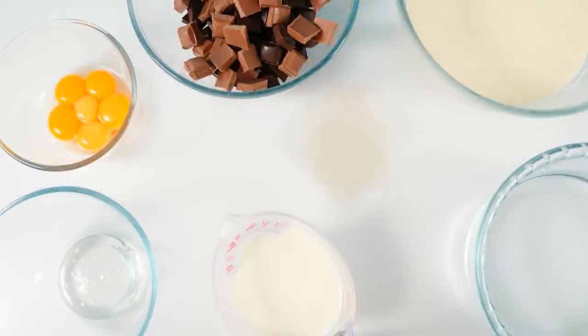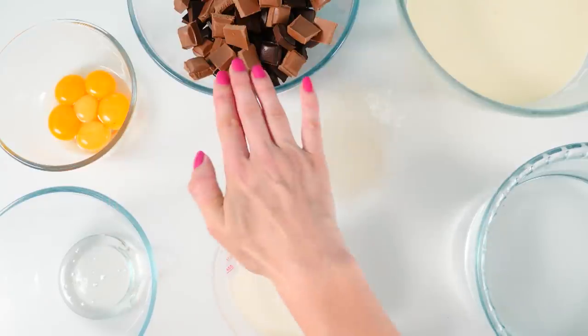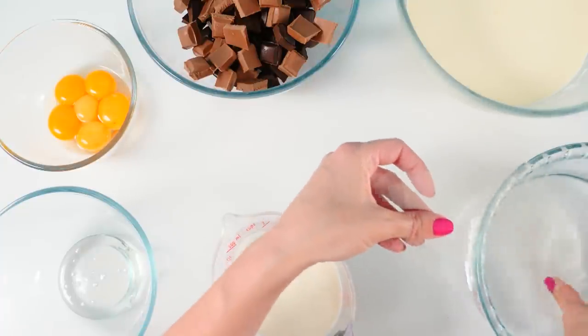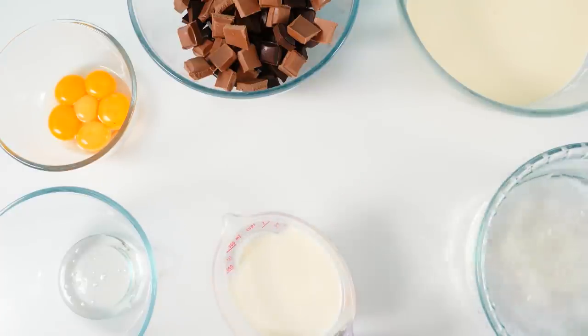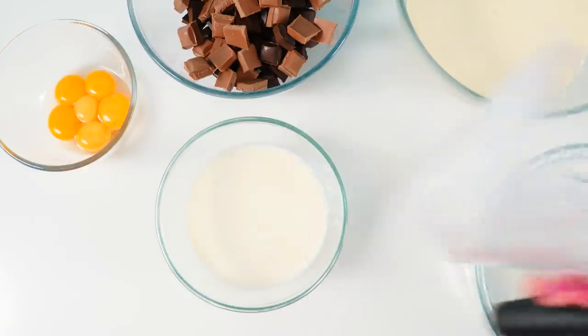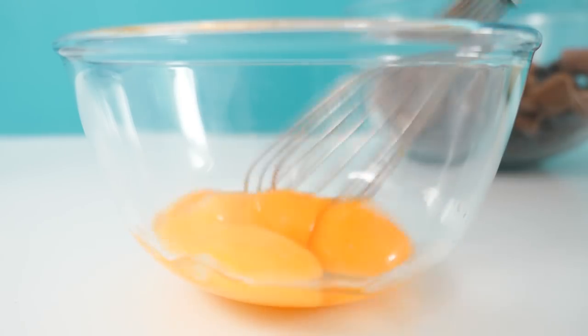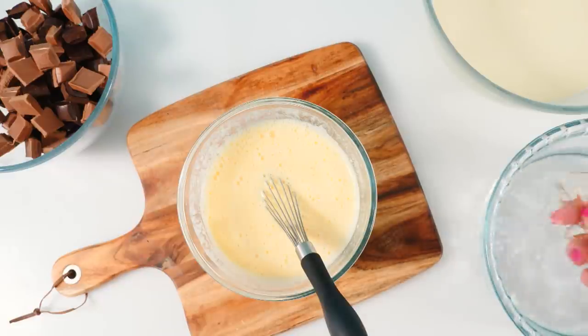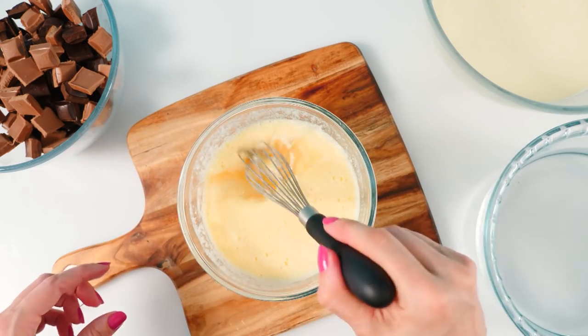To make the mousse that goes between the layers we need milk, glucose syrup, egg yolks, chocolate, cream, gelatin, and water to soak the gelatin in. Put the gelatin sheets in one at a time and leave those to soak so they can soften. Then add the milk with the glucose syrup and microwave until it is boiling — you need to see it bubbling. Whisk the egg yolks, add in a little of the hot milk mixture, whisk through, then add that back into the rest of the hot milk and stir. Put that back in the microwave for about 15 more seconds. Grab the gelatin sheets out of the water, give them a squeeze to remove as much liquid as you can, then dump that into the hot mixture and stir until the gelatin is melted.